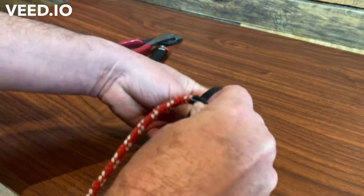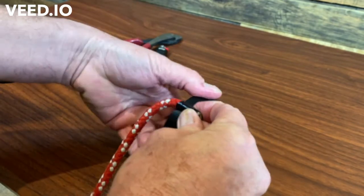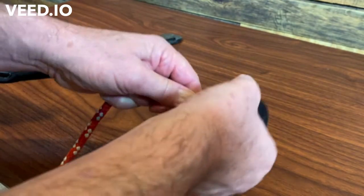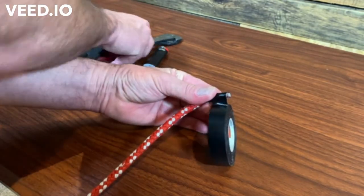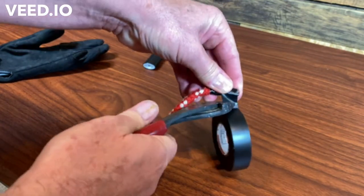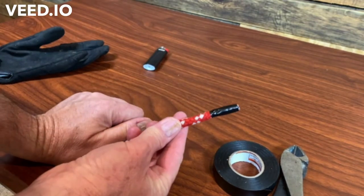A lot of times you get them from the manufacturer with electrical tape on the end, and a lot of times I just leave it — it usually lasts a season. But if I've cut it, I'll just tape it like this. I know a lot of people may cringe, but it's quick, it doesn't fray, and most of the time unless it's a really tight jammer or cam cleat this is not a problem. And if it acts up on me I just tape it — I usually have tape in my tool kit.